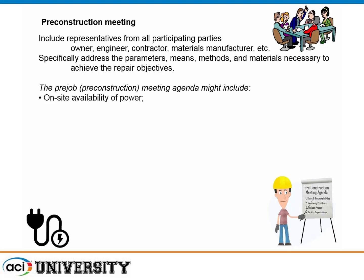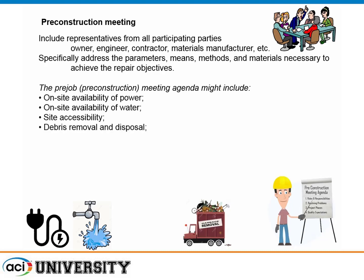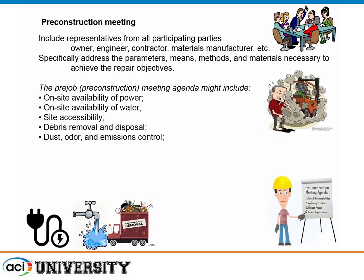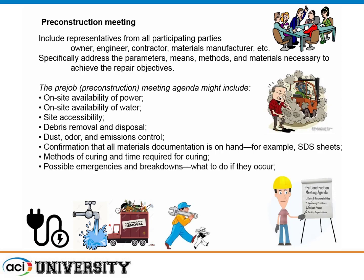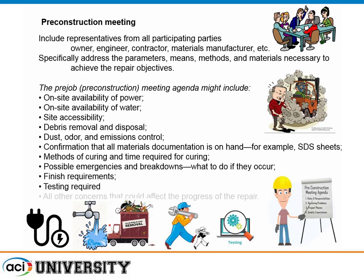In the pre-job meeting, confirm availability of power and water, how to access the site, what to do with debris, and how to handle dust and emissions. Make sure everything's on hand and all documentation is there. Address how you're going to cure it, what to do when things break down, finish requirements, and what kind of testing is needed. Try to think of anything that can go wrong — Murphy's Law works overtime. There's actually a corollary: Murphy was an optimist.